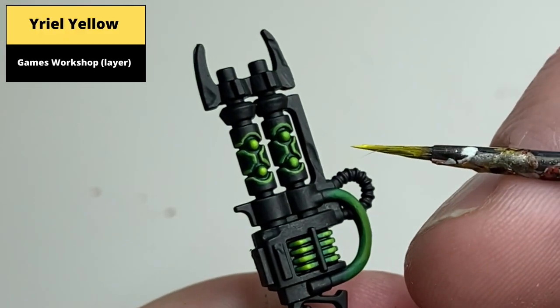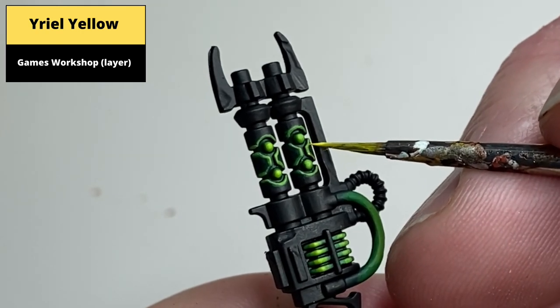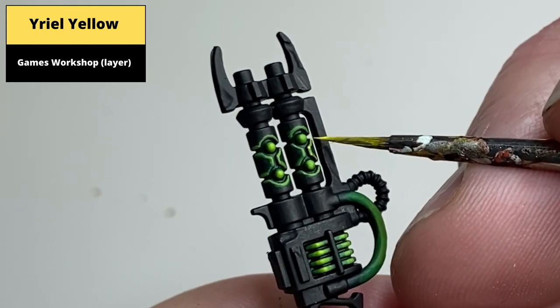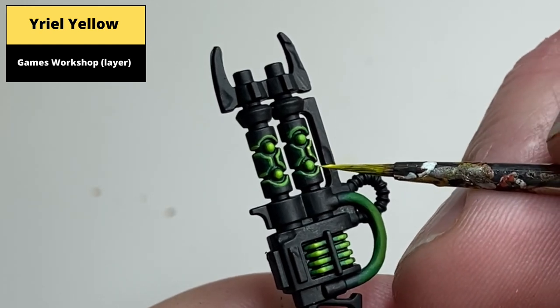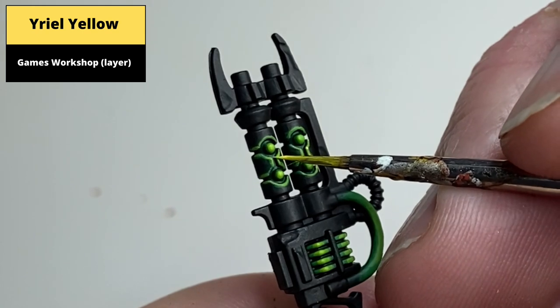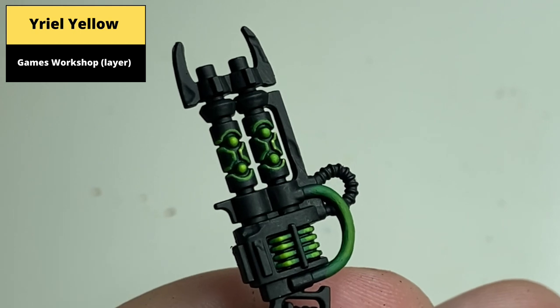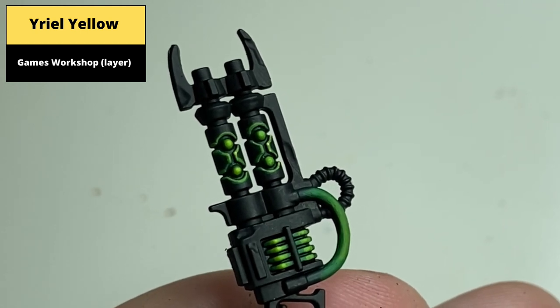The final colour is Uriel Yellow. This is used to do dot highlights on the sharp corners of the casing of the rifle. The dot highlights in this strong yellow colour emphasise the lighting effect. In addition, this colour is used to paint the very centre of the orbs and the very centre of the elements of the power coils.